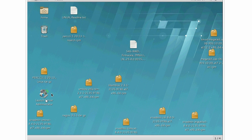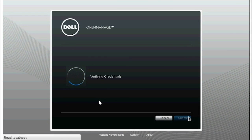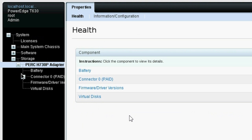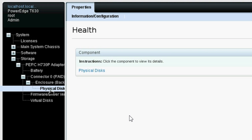Launch Server Administrator, type the login credentials, and click Submit. On the left pane, expand Storage, PERC H730P Adapter, Connector Zero RAID, Enclosure, and then Physical Disks.